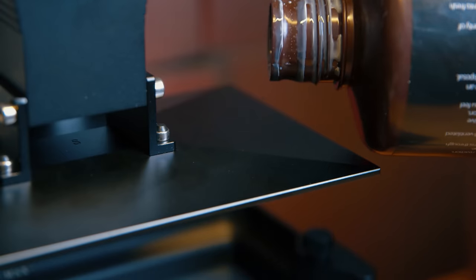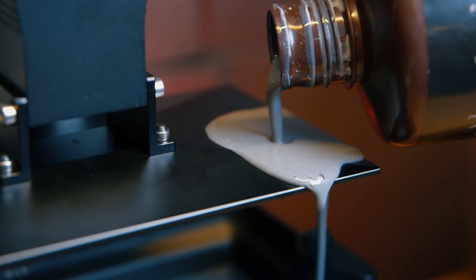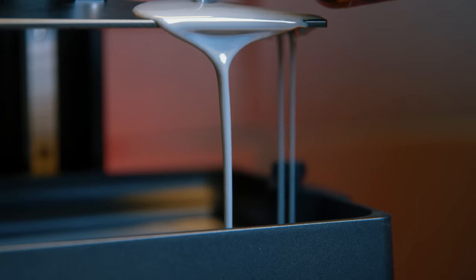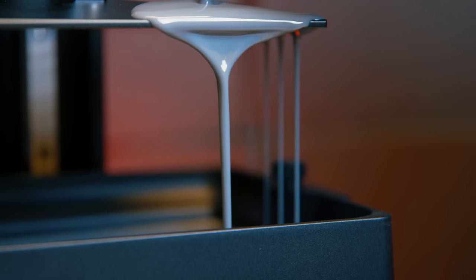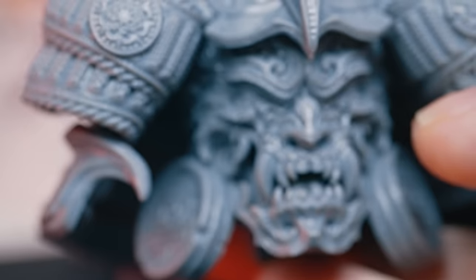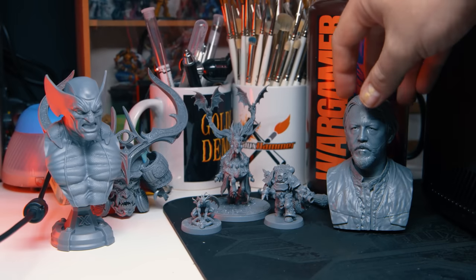With reviews I normally just print a few things — just enough to form a conclusion about performance. But with this, even after I'd cemented my opinion, I couldn't help just printing more and more models and being more and more amazed each time. But I'll come back to that.